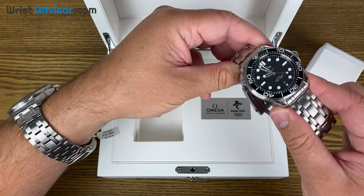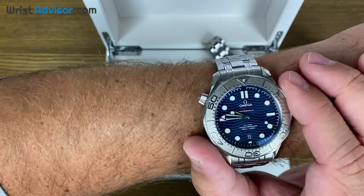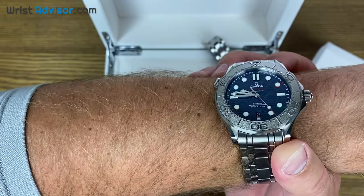I bought one about six months ago and absolutely fell in love with it. I probably wear this more than I wear anything else. Great job, Omega, listening to the market, listening to the fan base, and giving them a really cool limited edition for something that's very special like the Olympics.